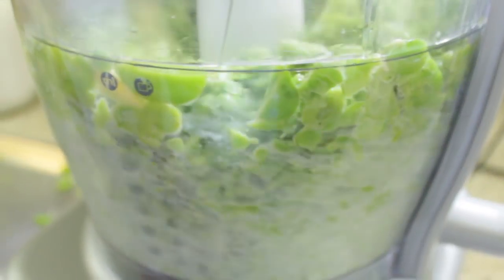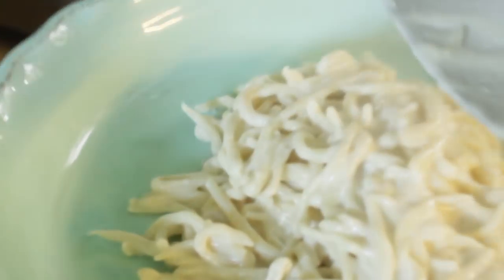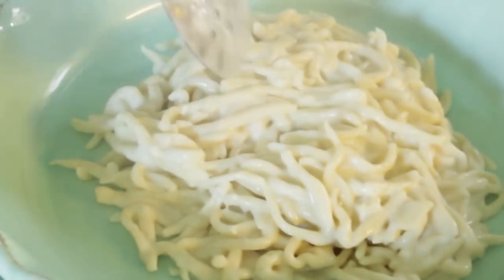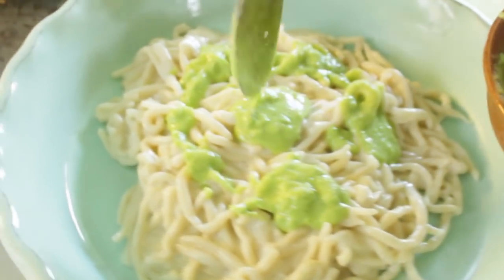Donatella then prepares a fava bean pesto, mixing cooked fava beans with mint and olive oil. The strozzapreti is served on a big beautiful plate with the fava bean pesto poured over the top. You can even add some nice grated cheese and crushed pistachios.